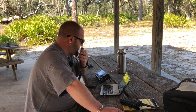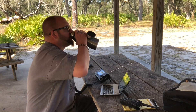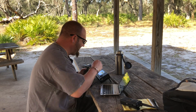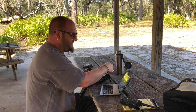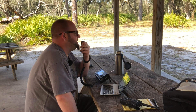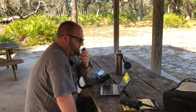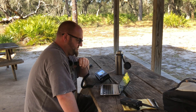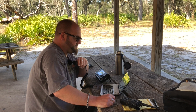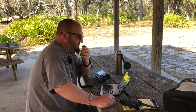CQ, CQ Parks on the Air from K8MRD calling CQ Pota for Parks on the Air. Why are you always my first contact, Rob? I'm doing great, man - I'm down in South Florida running five watts with the Xiegu X5105 on a 17-foot vertical. Good that I'm making it all the way up to Connecticut. I've got you five seven down here. Well, I appreciate you getting me in the log again. We'll have to do this again sometime.